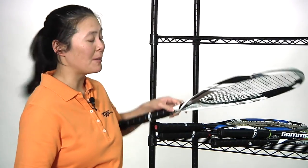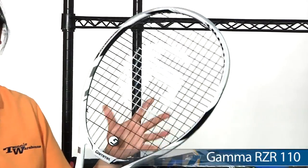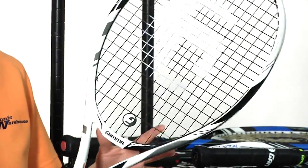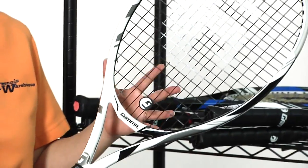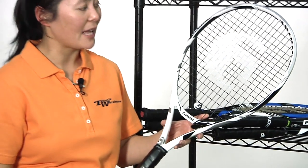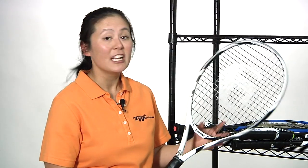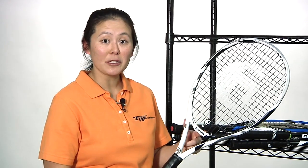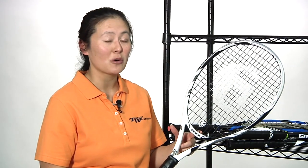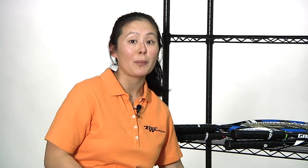First up is the oversize in the bunch. This is the Gamma Razor 110 — the 110 referring to the 110 square inch head size. This one is nice and light at 10.2 ounces and slightly head heavy, so it's going to give you lots of power from that head heavy balance, but plenty of maneuverability from that light weight. Nice open string pattern as well — this one swings easily, great access to power and spin. This is the only racket that is slightly longer in the Razor line, at 27 and a quarter inches long, which helps with reach at the net as well as a little bit of added leverage for more power.